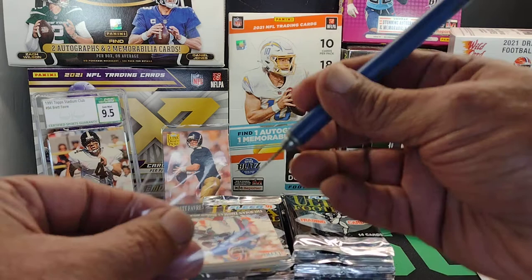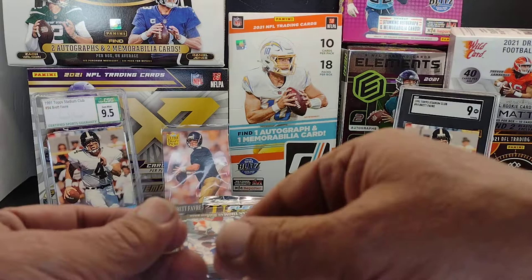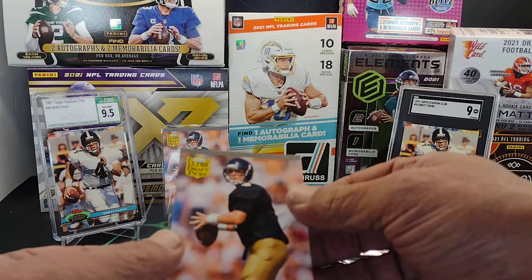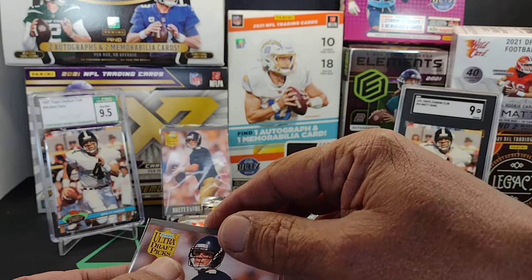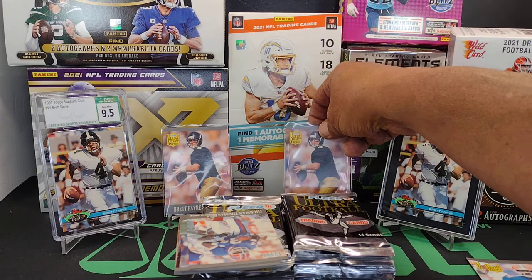We know we end up with a John Elway before that, we're going to end up with a Brett Favre. Back in the day I was buying these for about 30 bucks a box. I bought a couple here and there, put a couple of sets together, had a Favre that I sent to BGS way back in the day and it ended up grading a nine mint.